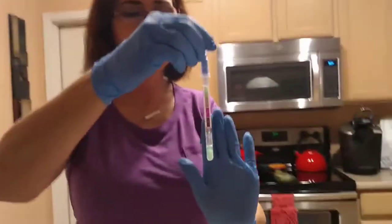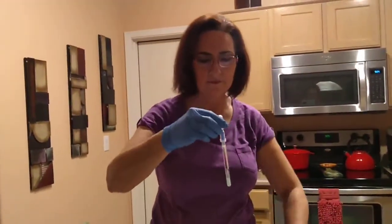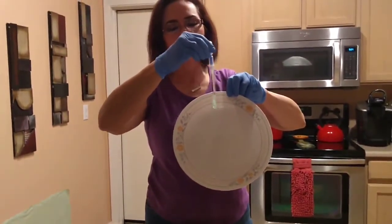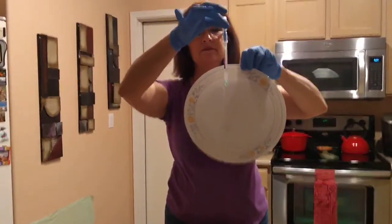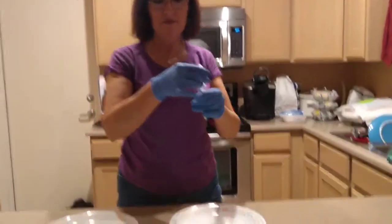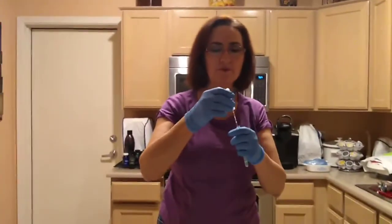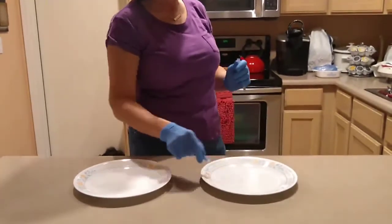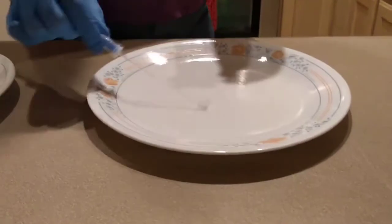We'll swab the surface. It's green right now. We're going to hold it there for a minute to make sure it doesn't turn purple, which would mean bacteria. As you can see, it is green. Now we're going to verify the test is working — we're going to put the swab right on the plate, and as you can see it's actually turning purple right on the plate already. The swab is turning purple, which means presence of bacteria or protein.